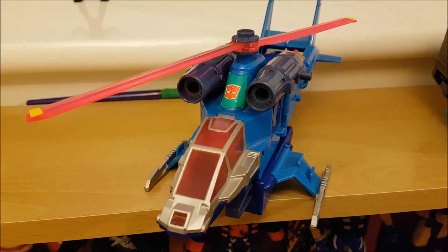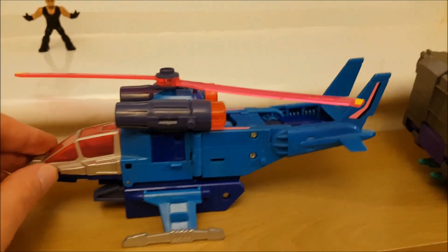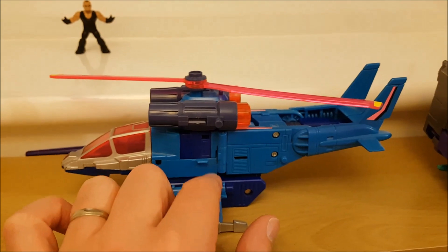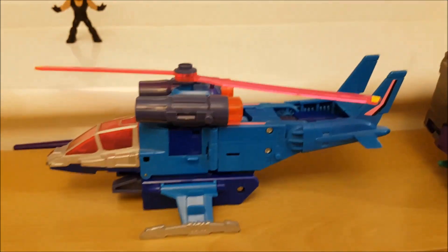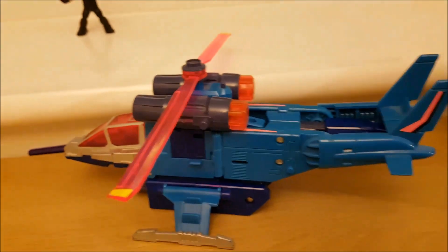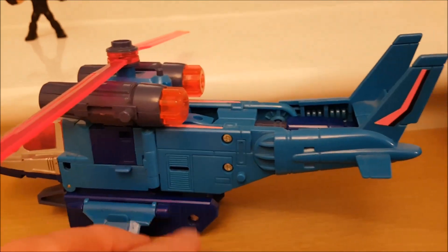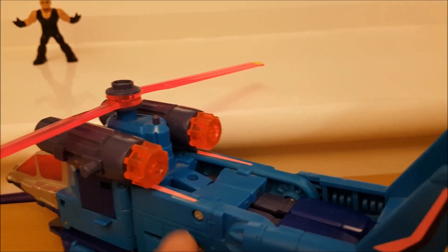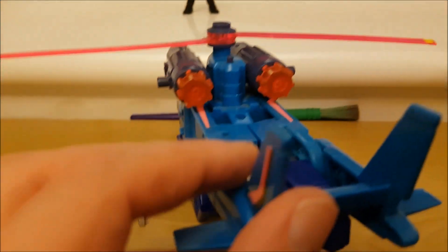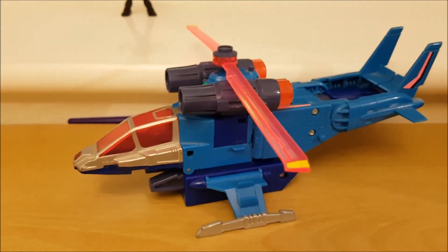Here's a closer look at RotorStorm in his alt mode. Now considering it's a G1 transformer, most of what you see has already been shown in robot mode, but still. You can get the missiles to sit there but they do sit quite loosely, so I'll put them back in a baggie to keep them safe. Those lovely rotor blades — so beautiful yet so fragile. You get a better look at the weapon detail as well, kind of like the little cogs you get with the Energon figures. And there's the double fin hiding the arms.